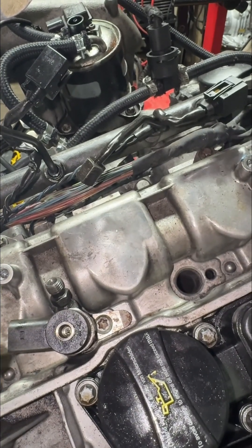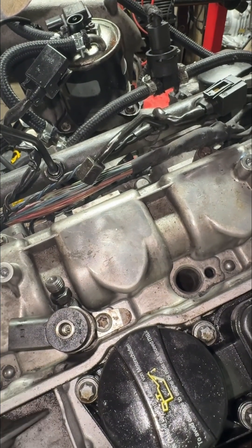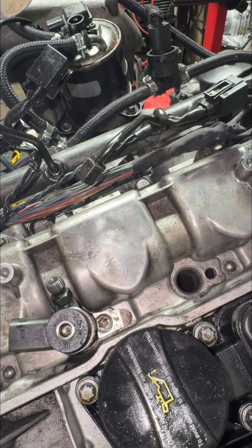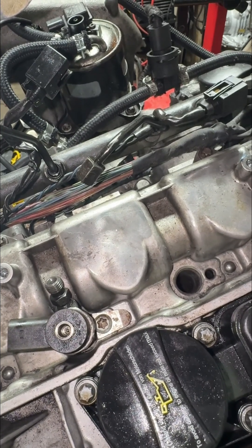I'm going to let you guys know if this actually worked in the long run. But this is the only thing I could do for this engine. I'm going to put the injectors on the other ones and pray we're not going to have any issues. I put red Loctite there.